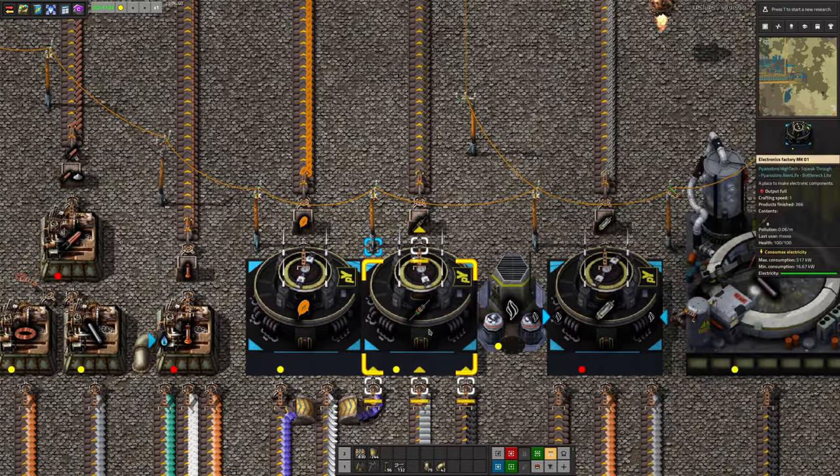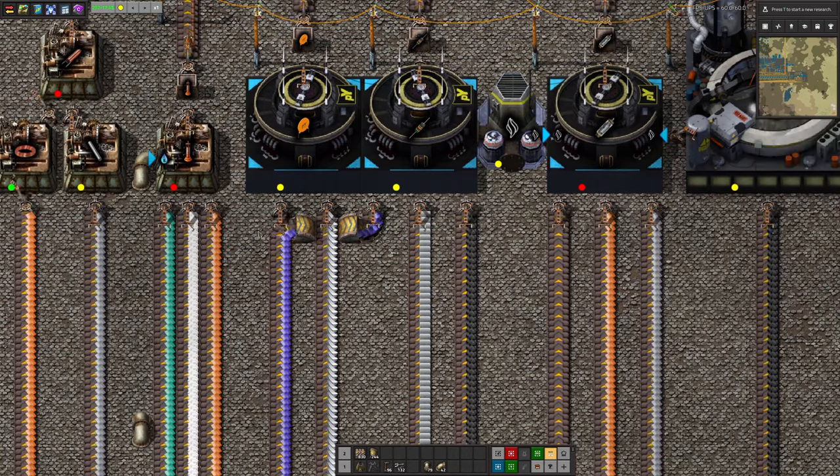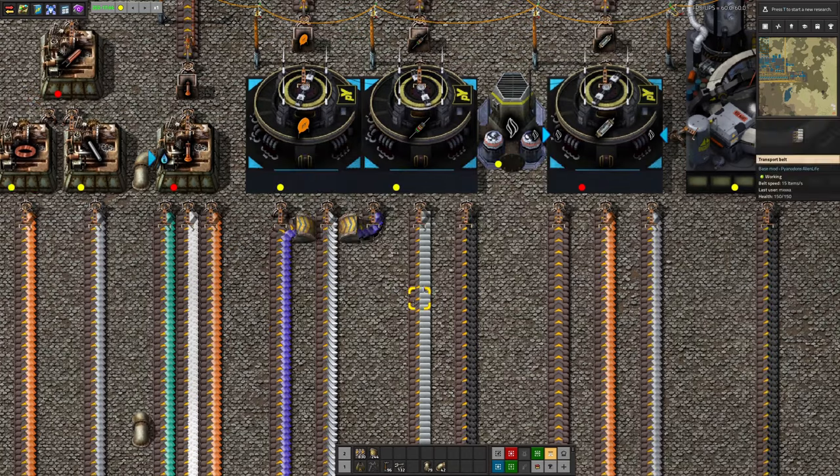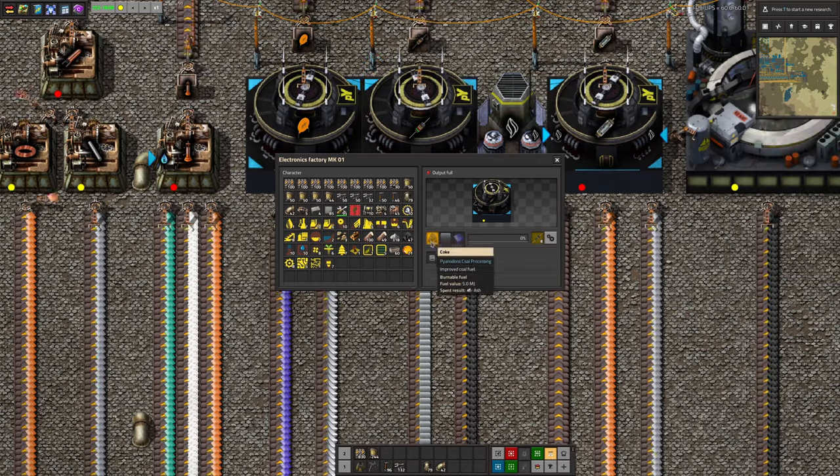The capacitors and resistors are being made in electronics factories out of more exotic materials — ceramics and tin going in here, and glass. And is that coal? Coke, to make the resistors.